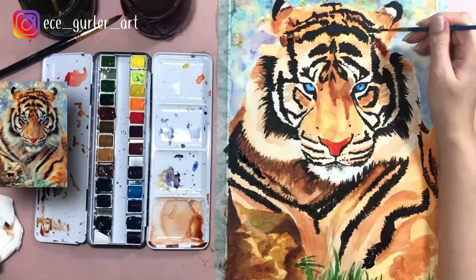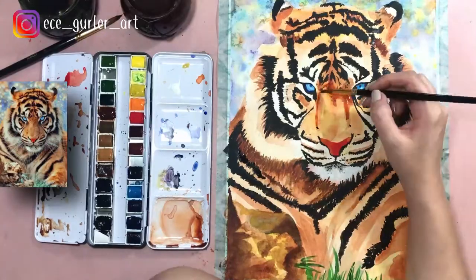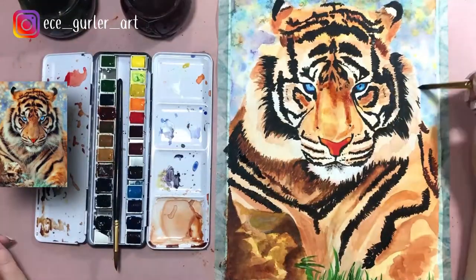I removed the salt from the background, and you can already see the effect that the salt created — it looks beautiful.